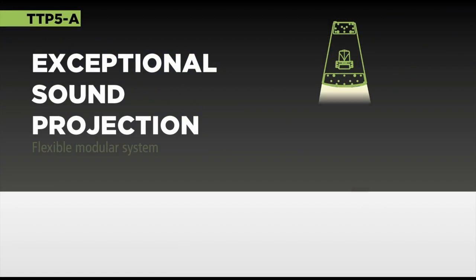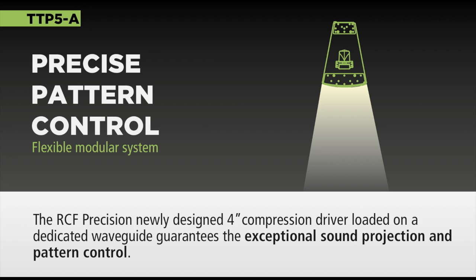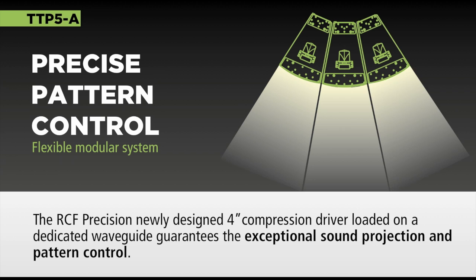This is a solution that is complementary to the one that is really popular — our line array system. This one has a complementary approach. So in order to have a homogeneous and uniform coverage of a certain area, here you have the possibility to use several modules for extending the coverage on the horizontal — which is not possible with a standard line array system.